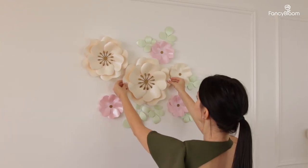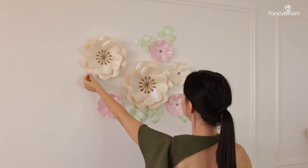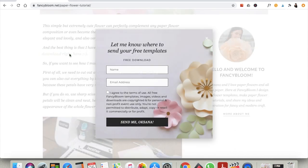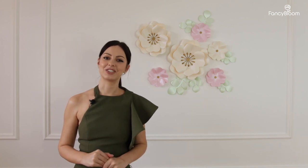This simple but extremely cute flower can perfectly complement any paper flower composition or even become the main flower of the whole backdrop. It looks so elegant and lovely but at the same time very easy and quick to make. I will not only show you how to make this flower but I have also prepared free templates for you that you can download from my website. I hope you will appreciate these templates and in return I'm only asking for your like and a nice comment. If you want to see how to make it, stay with me and enjoy the tutorial.